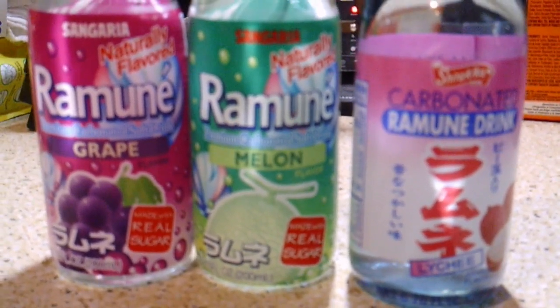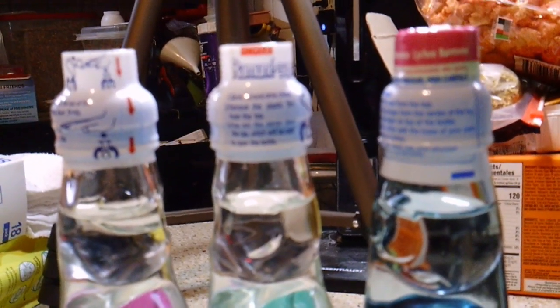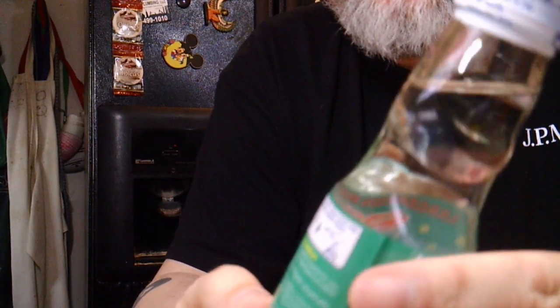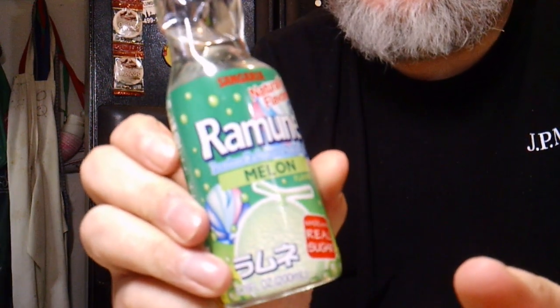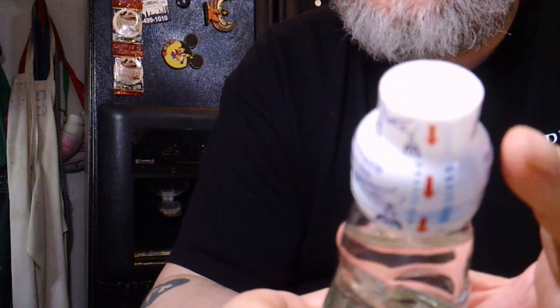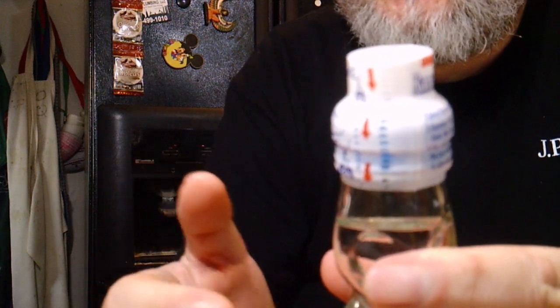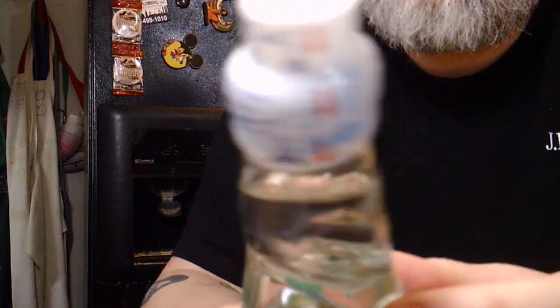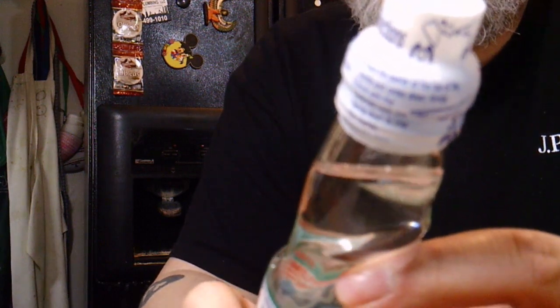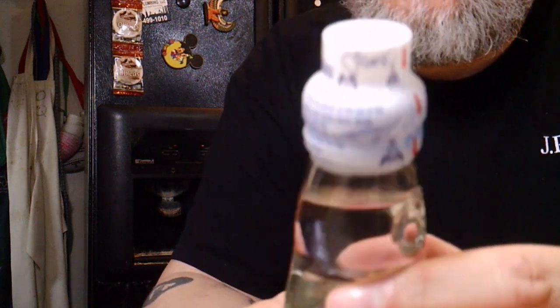First, let's focus on how to actually open this bottle, because it's very, very unique. One of the most unique aspects of this Ramune product — this is the melon flavor — is the unique lid. As I mentioned, within this bottle there's a small glass marble that is unique to this type of product. To open the bottle is a bit of an exercise in patience. You'll notice the instructions for opening are here on the side of the label, so I'm going to go ahead and show you what it tells us to do.